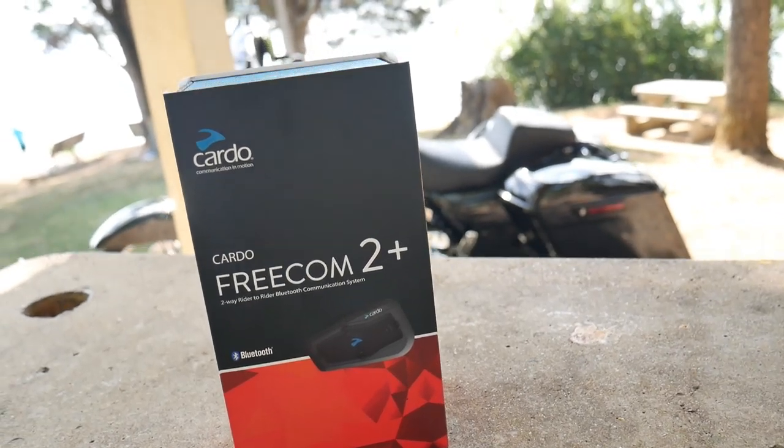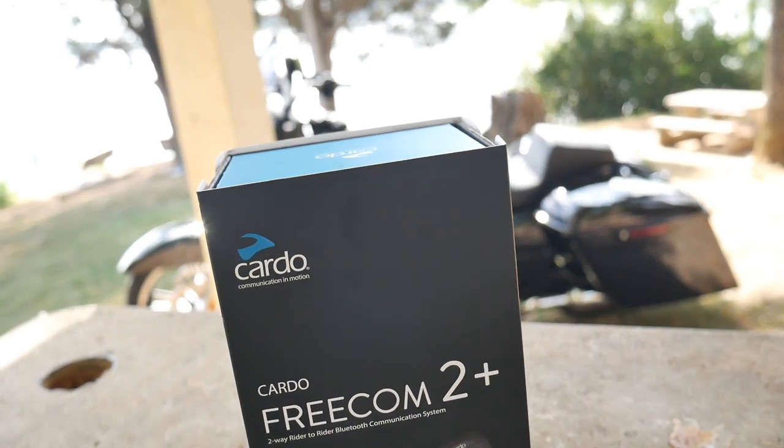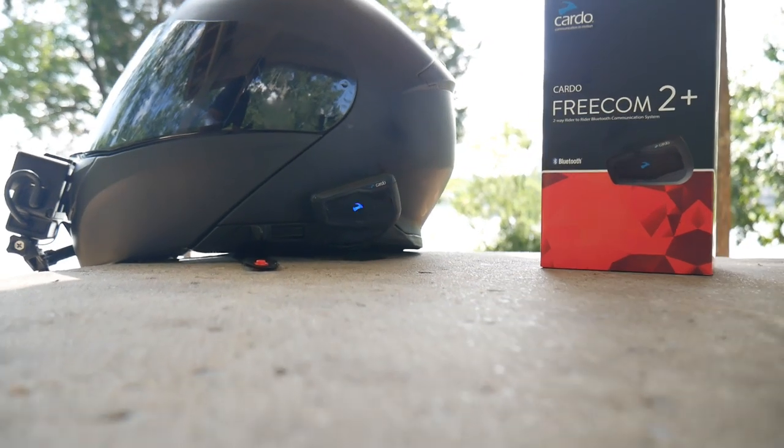I want to thank Cardo for sending this to me — I really appreciate it. If you're looking for a Bluetooth communicator, try the Cardo. It is a quality product and I look forward to trying more of the Cardo Bluetooth communicators and putting them right here on the channel. Please like, share, and subscribe, and as always, have a blessed day.